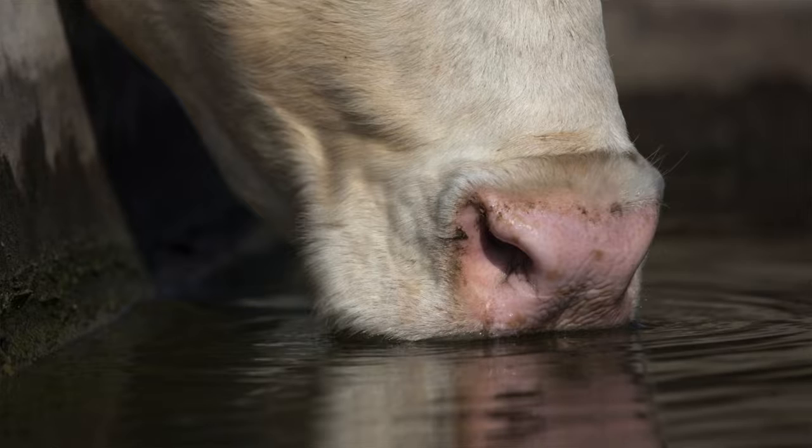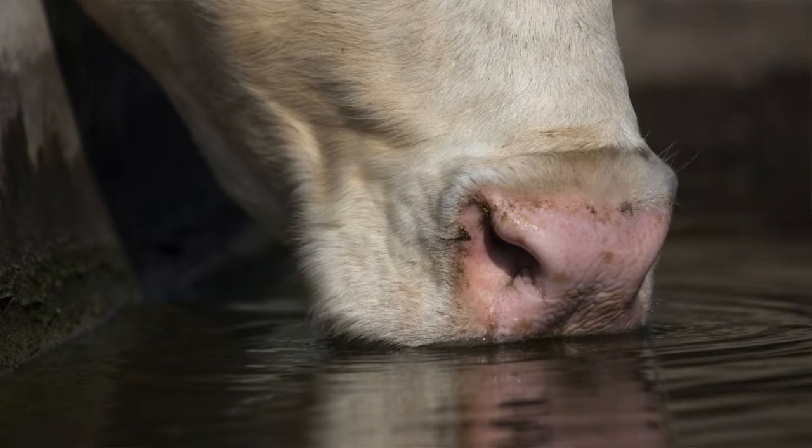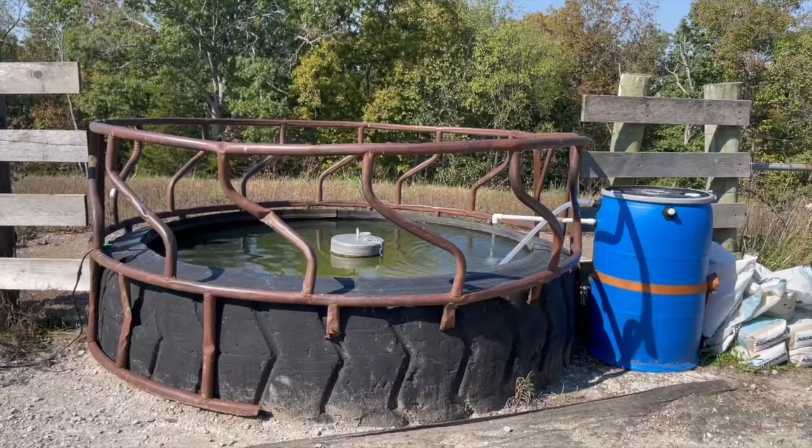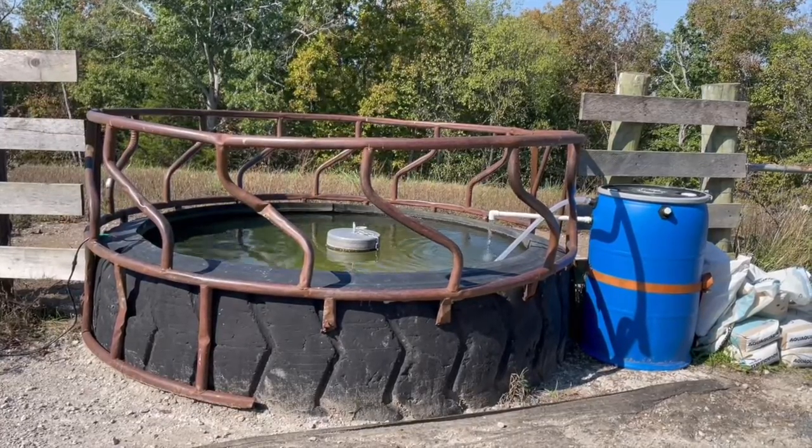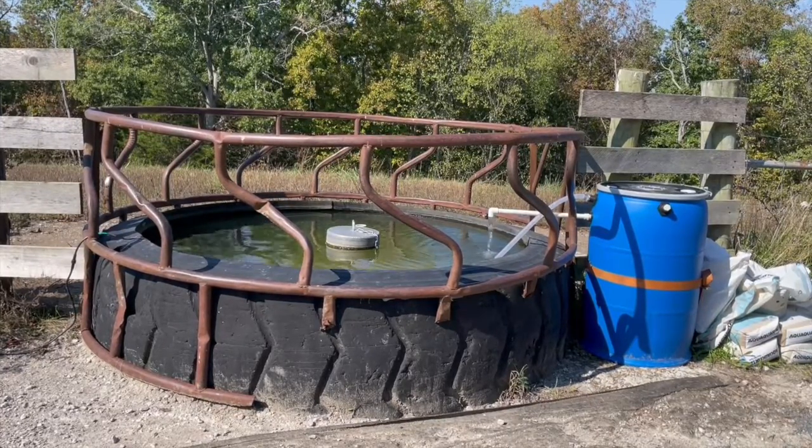Open troughs are susceptible to freezing and producers apparently don't want to bust ice. However, when you ask them how many times they clean their automatic waters, they don't clean their waters either. So if they don't want to clean their waters and they don't want to bust ice, I'm going to try to come up with automation or techniques to allow the producer to do something else while the animals actually get their water.